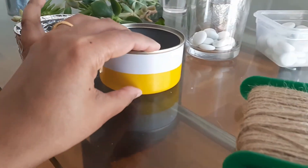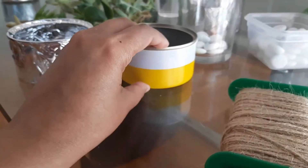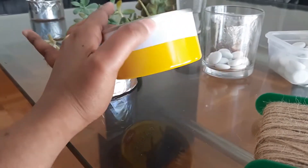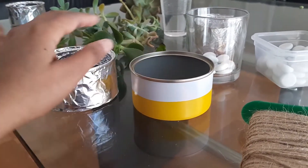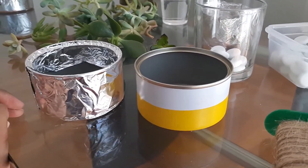If you cover the tin with jute it looks more beautiful and professional. But if you don't have jute or don't have time, you can cover it with whatever you have. Even like this plain tin it's looking nice — there are two colors, yellow and white. If you add green colored succulents in it, it will look really cute.